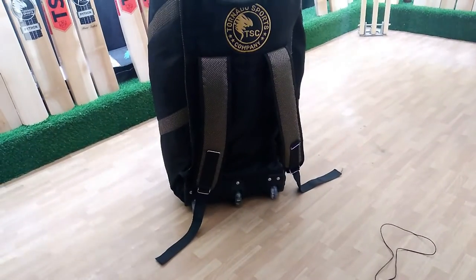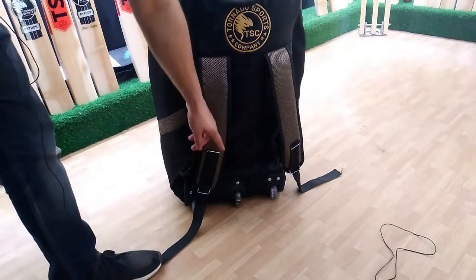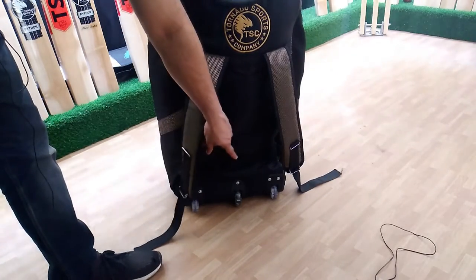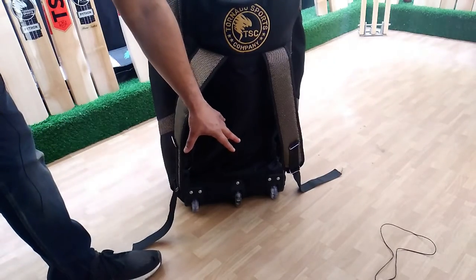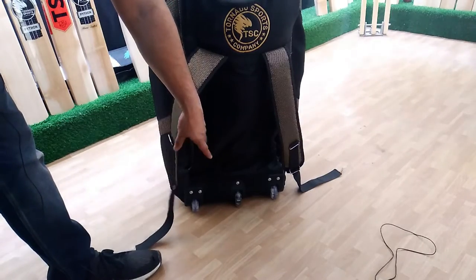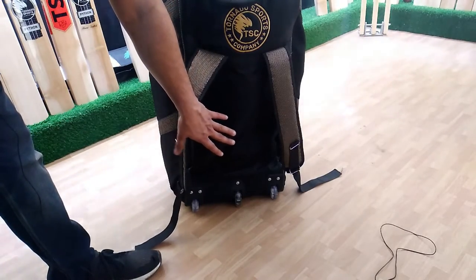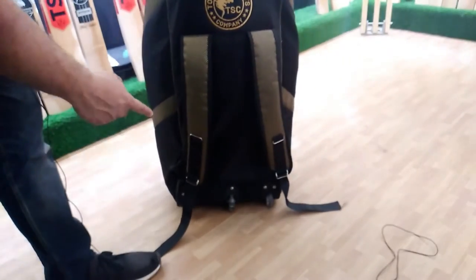This is a complete kit bag — it is a duffel bag. If you look at it from the back, we have also put wheels inside it. There are three wheels. If there were two wheels, the bag would be slightly unbalanced, but with three wheels your bag will not be unbalanced. These are top quality wheels.